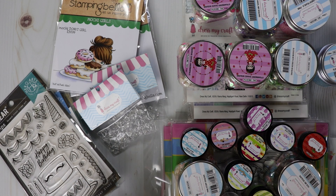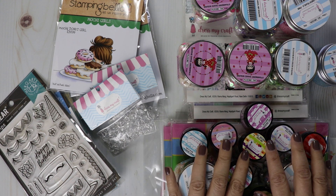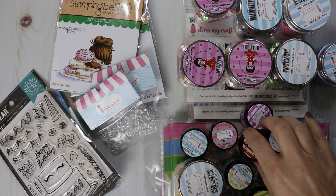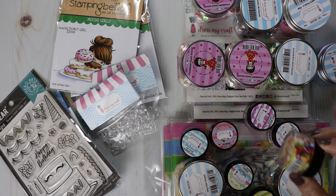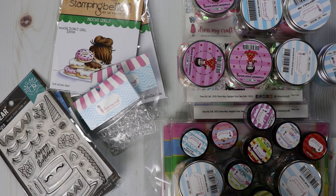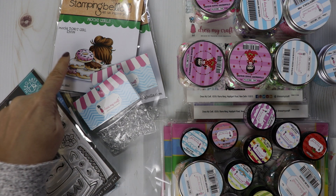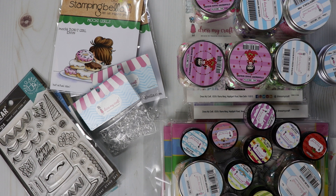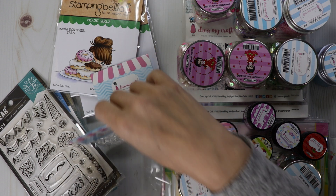Hi guys, it's Jamie with Not Too Shabby and I'm back with more goodies. I'm loving these little shaker things from Dress My Craft, so I grabbed a few more shaker bits to share with you. I also grabbed some stamps and restocked the Mochi Girls from Stamping Bella. Let's dig in.